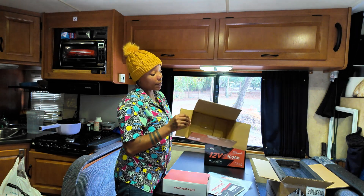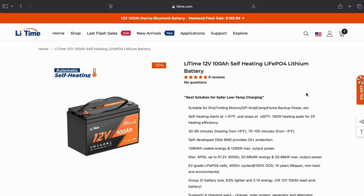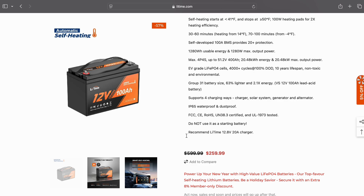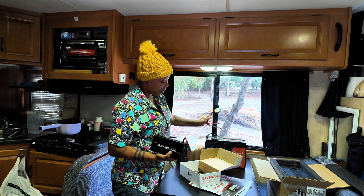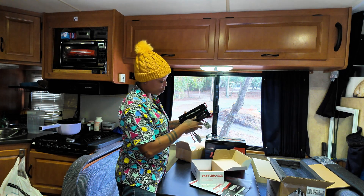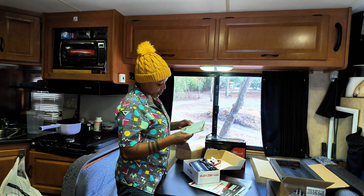This box came inside the shipping box, and then there's a box inside that box — so there are a lot of boxes here. I went to their website to see what charger was recommended based on the battery size. This is a 20 amp charger. I've never actually seen what these look like, so I'm excited. This part is what's going to be connected to the battery, and then this here I can just plug into any one of my outlets in order to charge it.